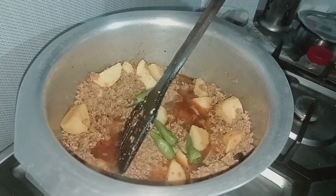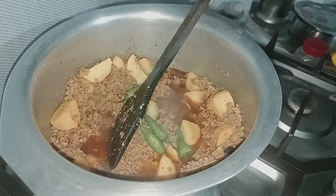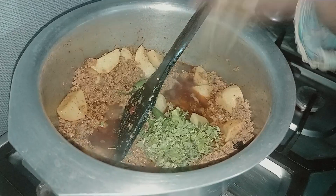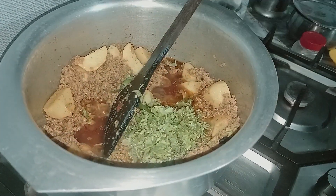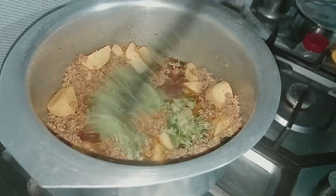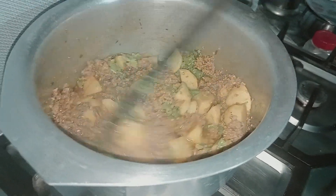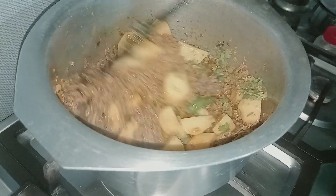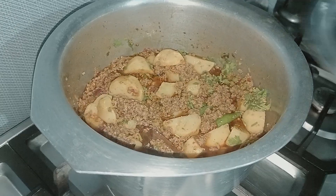I am going to make my meal a little bit. I have made my meal a little bit. We need to do another one.